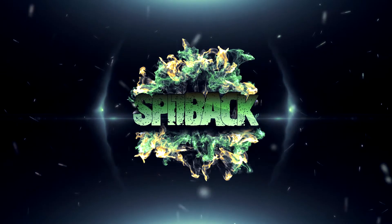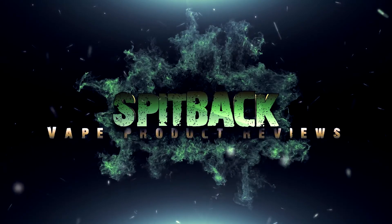Today you all are going to get ohmed on a juice from Naked 100 called Lava Flow. Let's get into it. Hey guys, welcome to Spitback. My name is Nathan and I'm Dave. On this channel, we give reviews on vape related products, give them a rating from 1 to 10 and give you our thoughts and opinions about them.